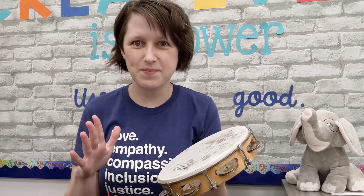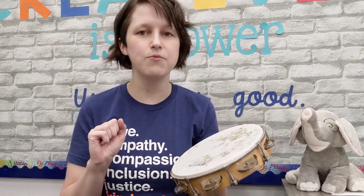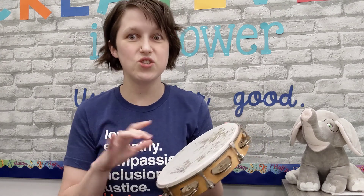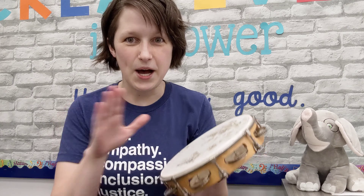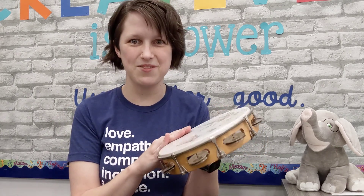Are you ready? Do you have some space to move? Okay, I'm gonna count backwards from five, and while I count backwards you find a little space to move. Here we go: five, four, three, two, one. Are you ready? Alright, here we go. Get ready to move or dance or wiggle or something when you hear the tambourine.